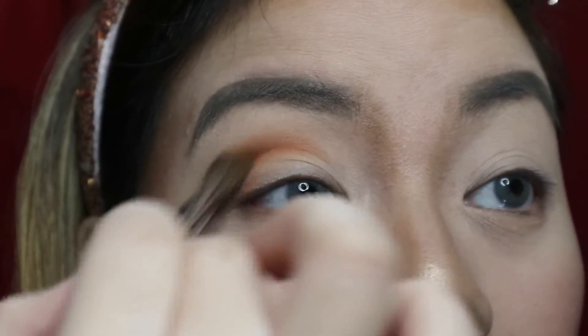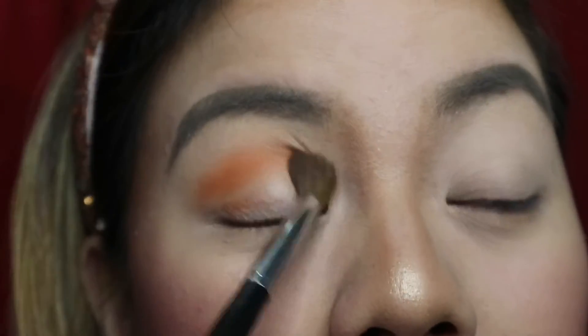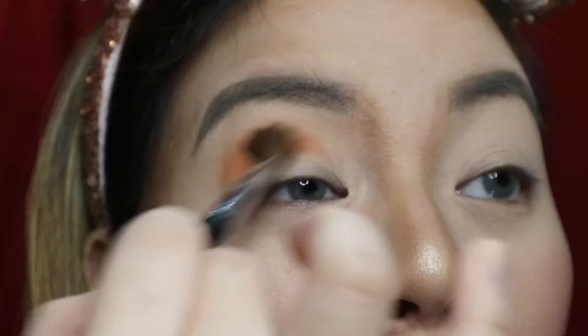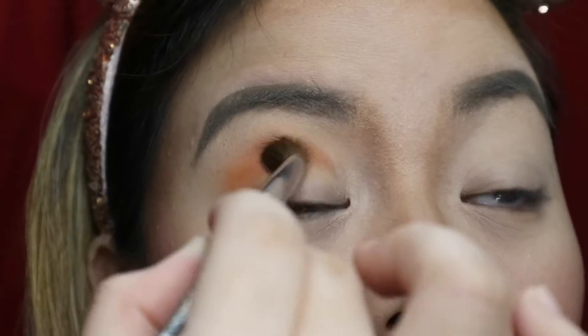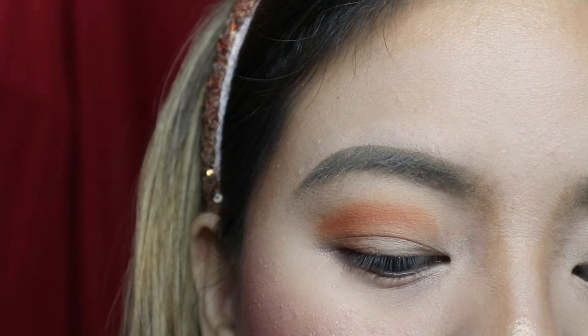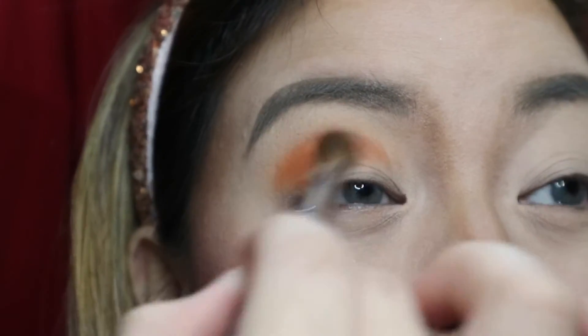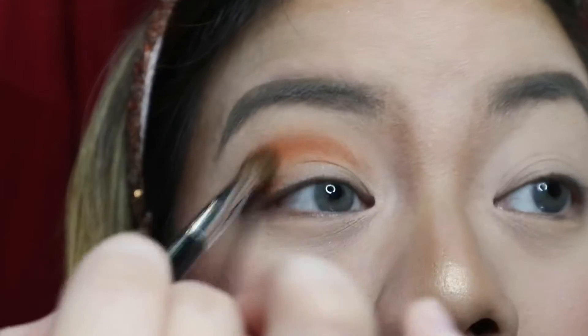Sorry about my English — this home quarantine situation is making me so lax. Wow, that is so pigmented! Don't worry about being messy at first — we're gonna blend it out. What's important is you map out your crease first, like you're gonna make a new crease, and then drag it inwards.